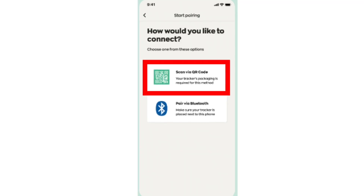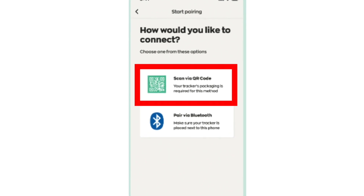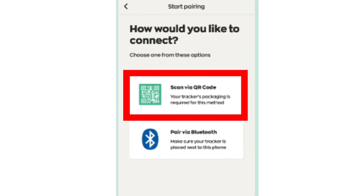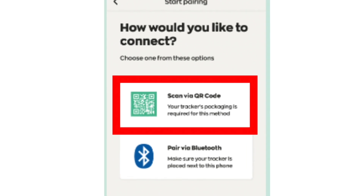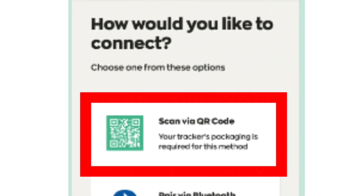Then they will ask you, how would you like to connect? Is it scan QR code or pair via Bluetooth? Let's suggest that you scan the QR code — you can use the QR code.